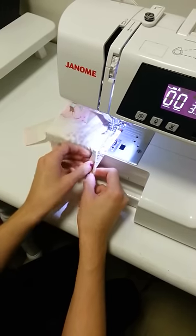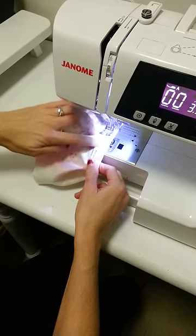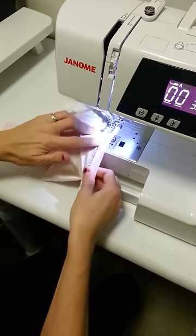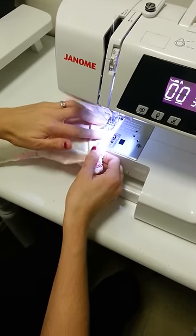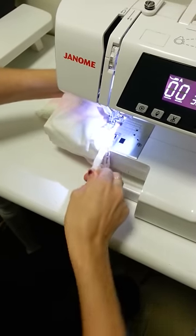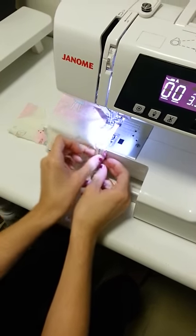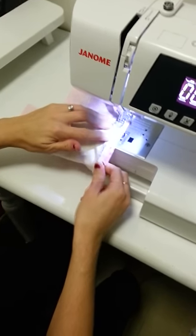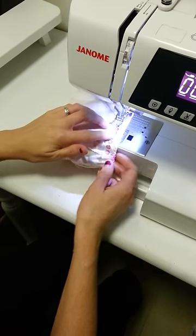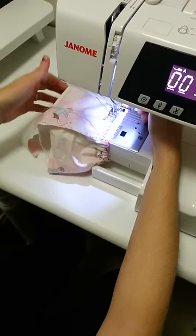Now this is just a scrap so I'm not really doing it neatly. Just use my finger to make sure that I'm not sewing over the elastic. When you get to this part you need to pull your elastic out a little bit so it's not all bunched up. Then I'm around back to the start — do your lock stitch and cut it.